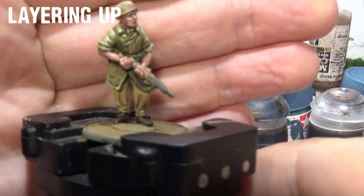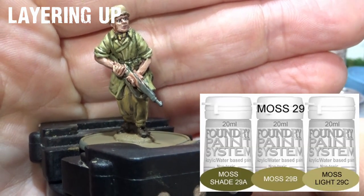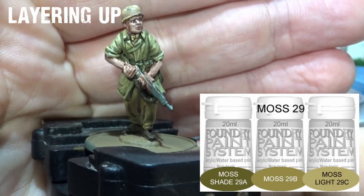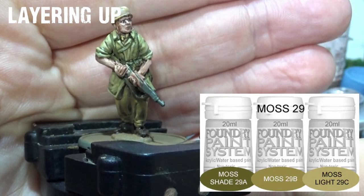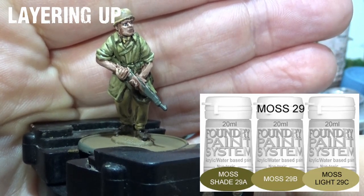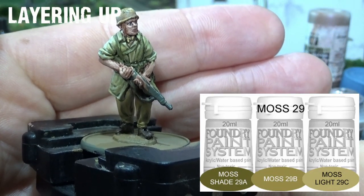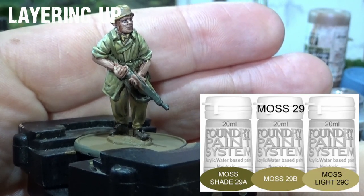The colours for the smock are the Moss Triad, as discussed. After washing with the Athonian Camo Shade, I have applied another thin layer of 29A - the moss shade. What it's done is allowed some translucency, so underneath I still retain the shades. Then I have got 29B, which is the mid-tone from that triad, and I've applied it over the top.